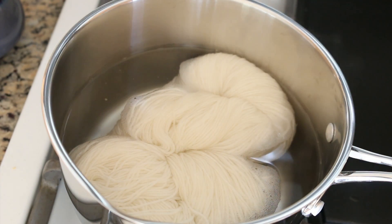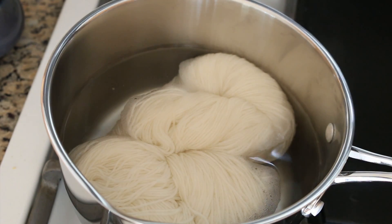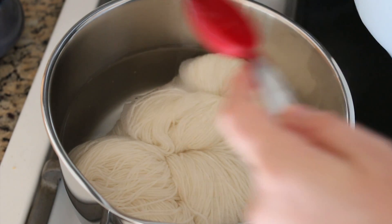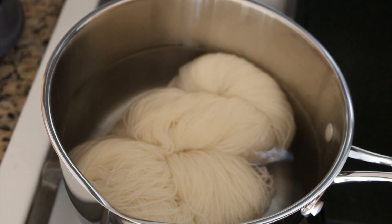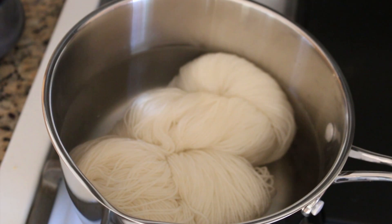I almost forgot something really, really important — the acid source for the dyeing. Thankfully, Keith is an awesome hero and ran to the store to get me some white vinegar. So I'm going to add two tablespoons of white vinegar to this pot that is heating up and we are getting close to a simmer, so we're right on schedule. As soon as we are simmering, I'll be back and we'll add the dye.